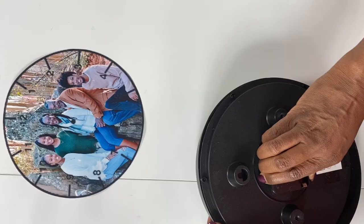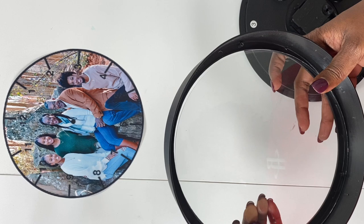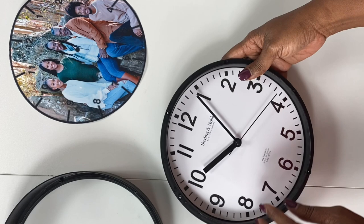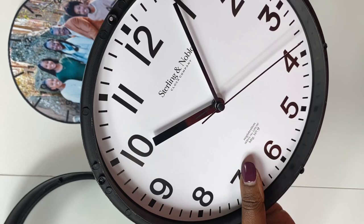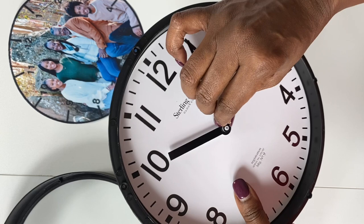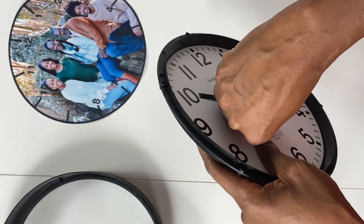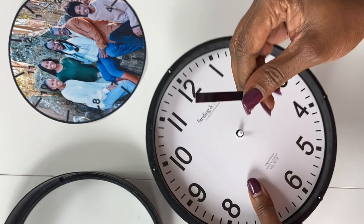I have the back removed and I just leave the glass in there. You can feel free to clean the glass with an alcohol wipe, or Windex if you want to be fancy. I'm going to turn the clock over and pay attention to the order of the clock hands: the second hand is on top, then the minute hand below that, and the hour hand on the bottom. When removing the hands I just pull them off gently and remember the order.